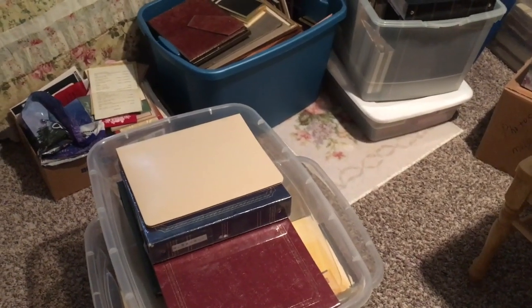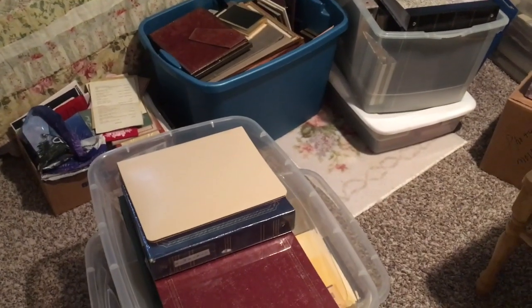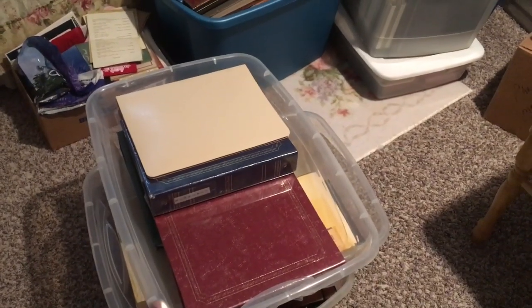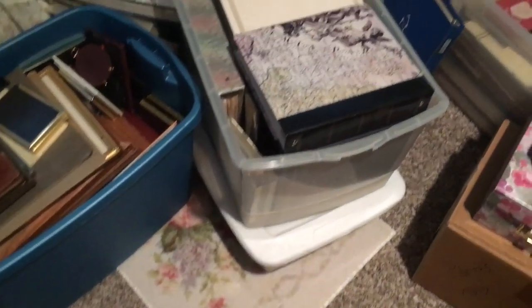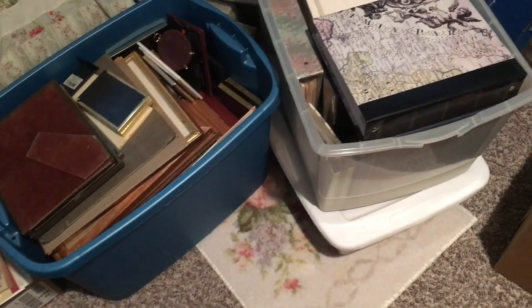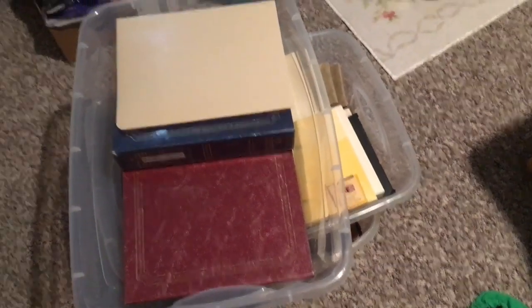So after I scanned all of the pages of the albums, I've divided them into categories. Trips are going to be in one tub, the ones that were my folks' will be in another, the ones that were my trips will go into another, and so on — so that we'll be able to carry the tubs and they will be labeled and designated.